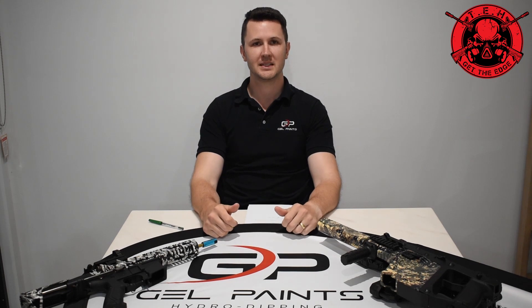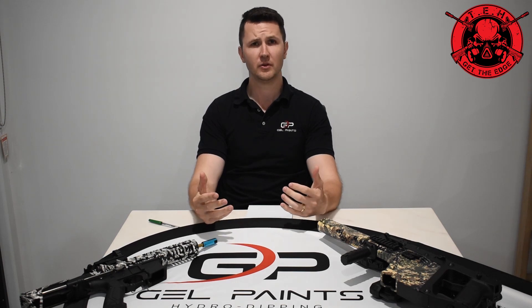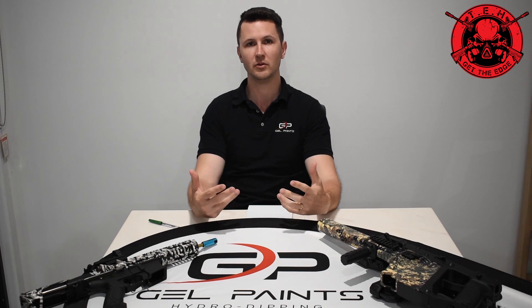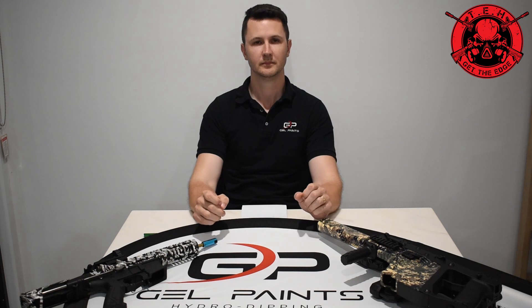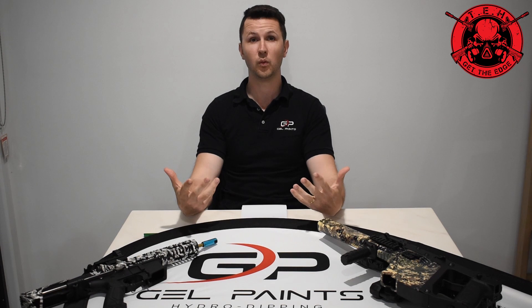Hey guys, this is Will from GelPaints. I just want to make a really quick video to go through some of the questions that a lot of people through our social media and other platforms have asked us, hopefully to answer them and make it a lot clearer as to how we do what we do and how we get to the amazing results that everyone keeps coming back to us for. Let's jump straight in.